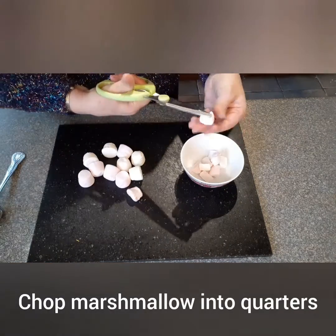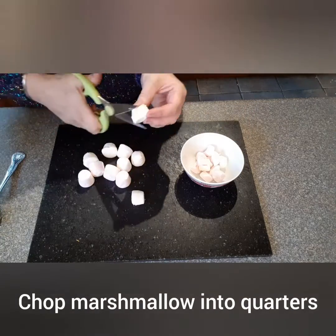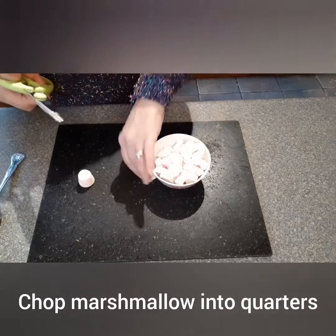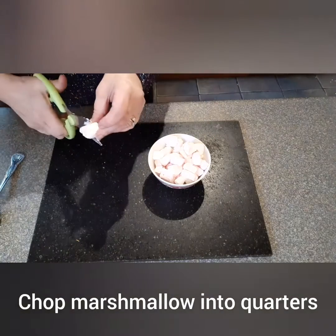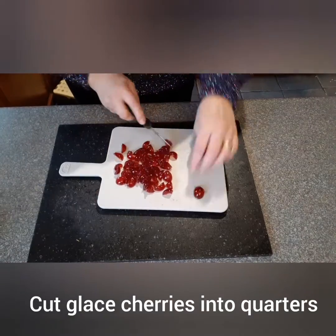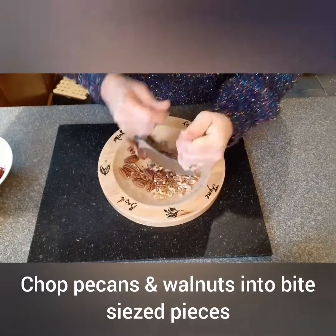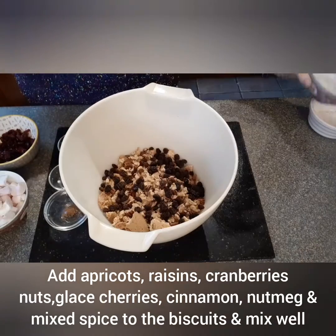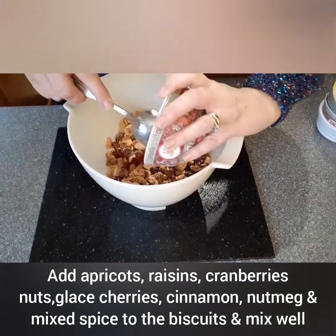If using large marshmallows, chop into quarters. Cut the glacé cherries into quarters. Add the apricots, raisins, cranberries, nuts, glacé cherries, cinnamon, nutmeg, and mixed spice to the biscuits and mix well.